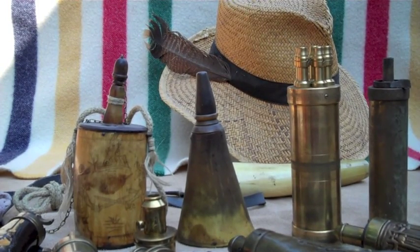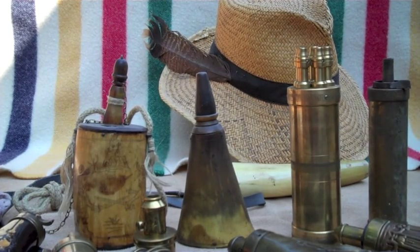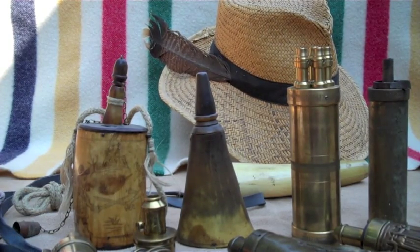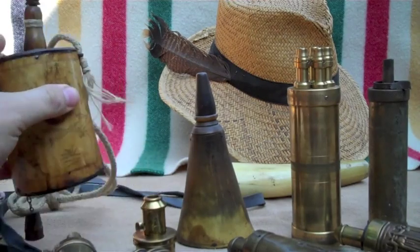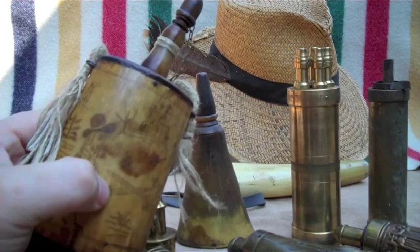Powder flasks are one of my favorite accoutrements. They were made in the 15th or 16th century to have a portable way to carry powder to reload firearms. At first they were made from things like horn, ivory, or antler.